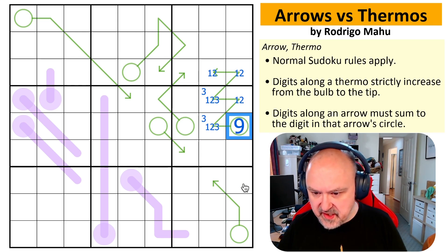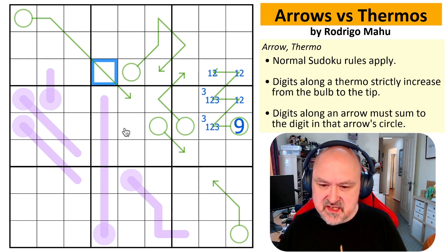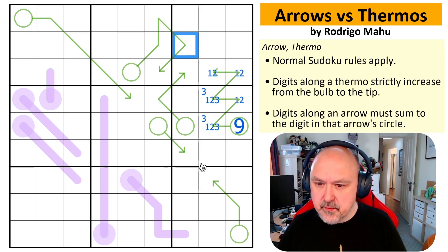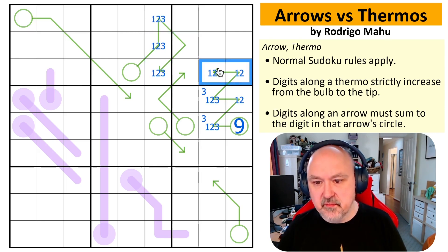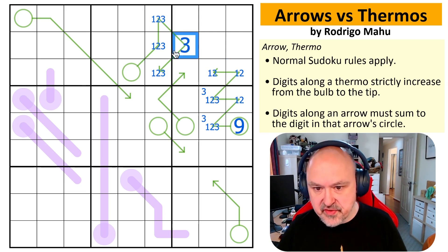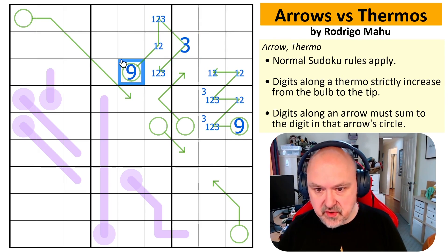We've got a nine here. That means this is now a minimum of three. The minimum I can put on the three cells is one, two, three totaling six, and the minimum now I can put on the two cells is three because I can't use one or two. So this is a three. Six plus three — this is also a nine.